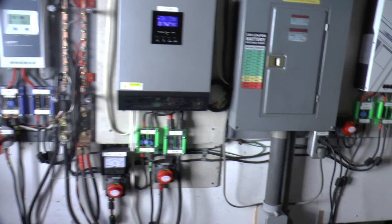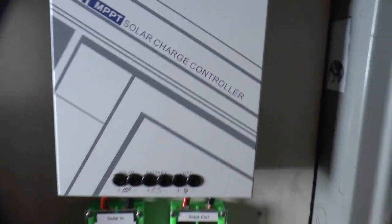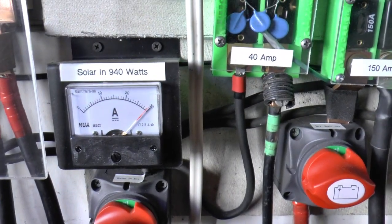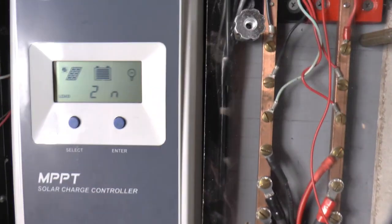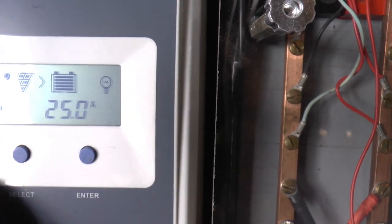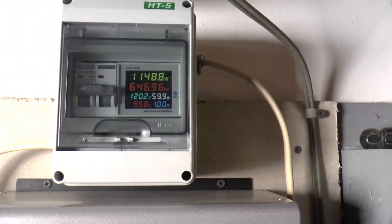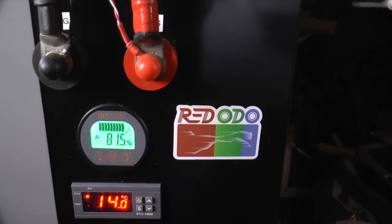Right now we've got 24 amps coming in on this controller. The one that goes into the hybrid inverter is 29 amps. The other one is giving me 32. Going into the battery: 25. And we're using 1150 watts. The batteries are up to 81.5% and it's about 12:30.